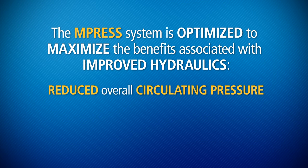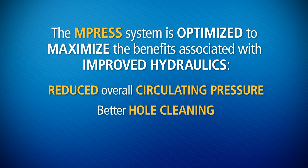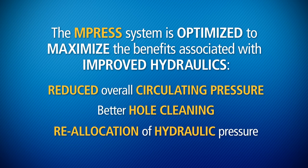The M-Press system delivers reduced overall circulating pressure, better hole cleaning, and reallocation of hydraulic pressure.